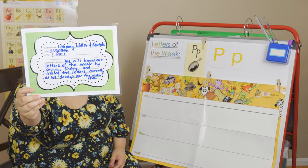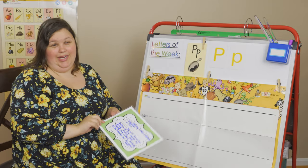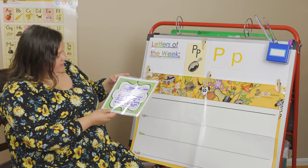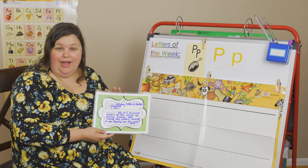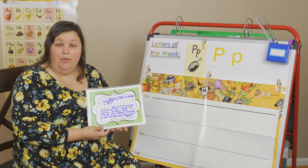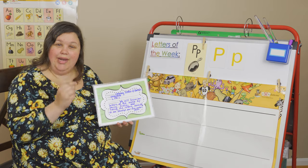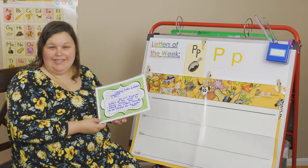Some friends like to trace in shaving cream. Some friends like to trace in gel in a Ziploc bag. And some friends like to trace highlighter. If your parent is around, they can write a bunch of uppercase and lowercase P's with a pink, yellow, blue, or green highlighter, and you can take your pencil and trace on top of it. It's a good way to do it.